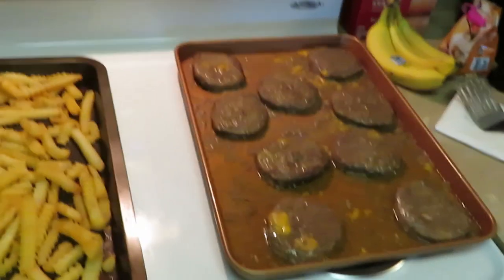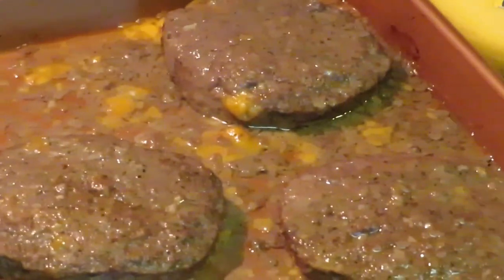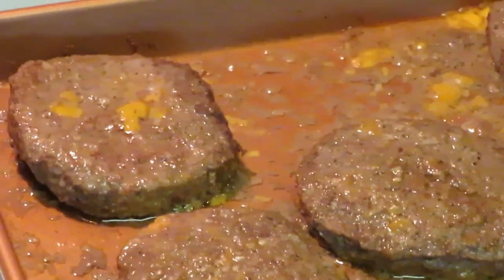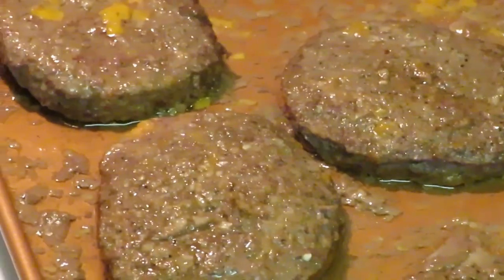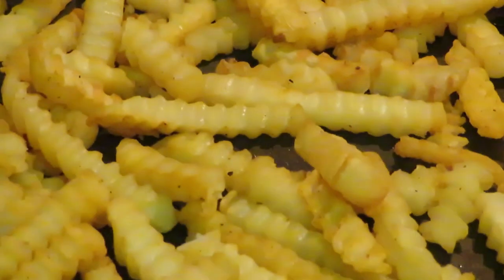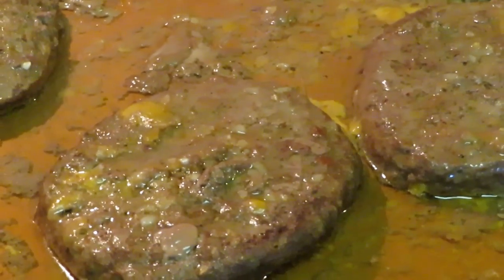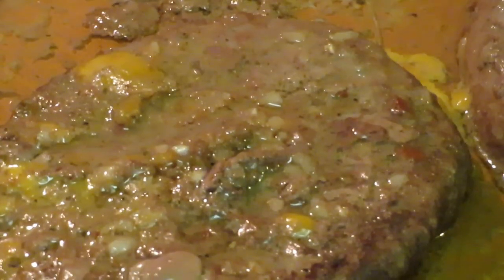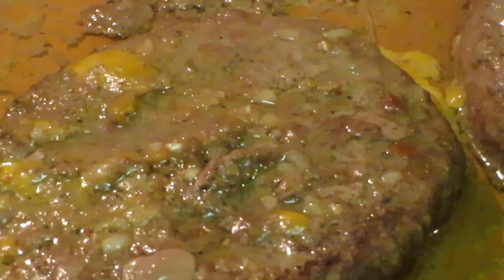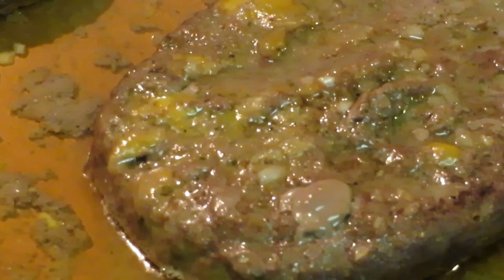I've got the fries and burgers out of the oven — let me take you guys in so you can see how they look. You can see the cheddar cheese and the bacon in there. They didn't really shrink that much — only a little bit, which is a good thing. They smell nice. The fries look nice and toasted brown. I think I'm gonna throw them back in on broil to brown them a little bit more. They smell good, they look good.